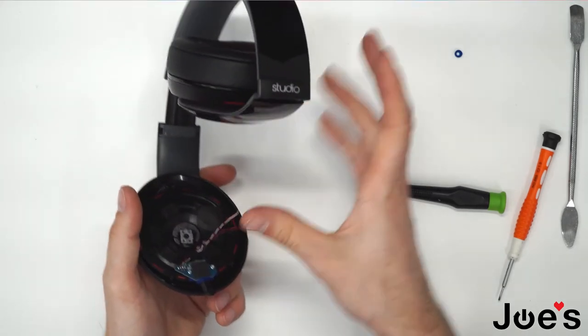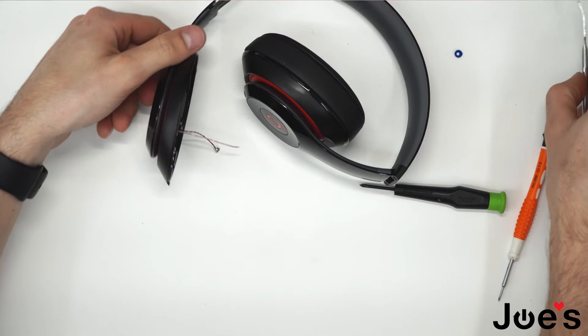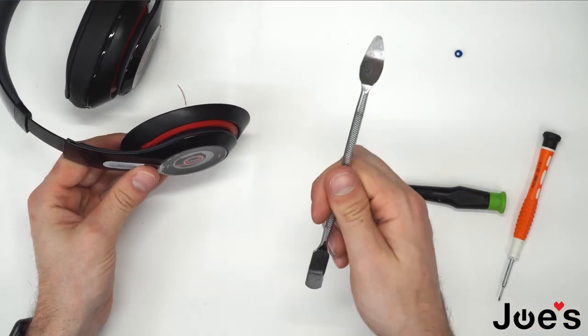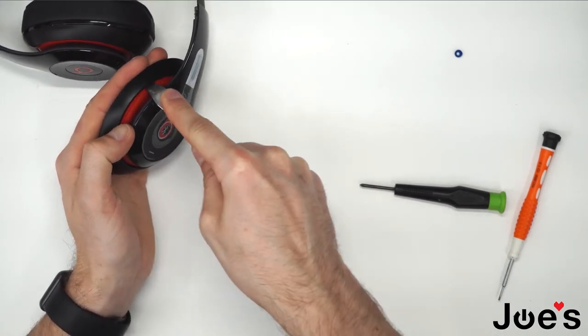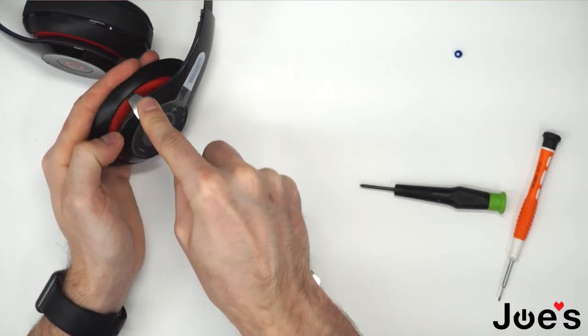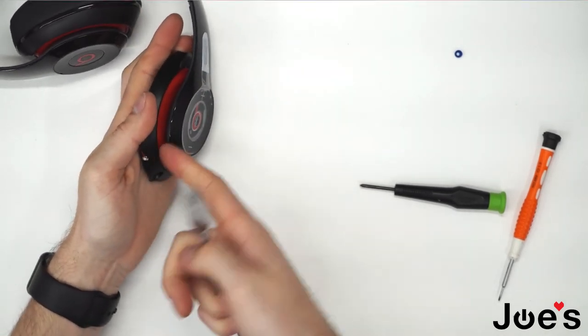Once we've got that screwed in, we'll be pushing the rubber mesh in with the pry tool. I just like to use this end of the pry tool — go ahead and push the rubber in along this backside here.